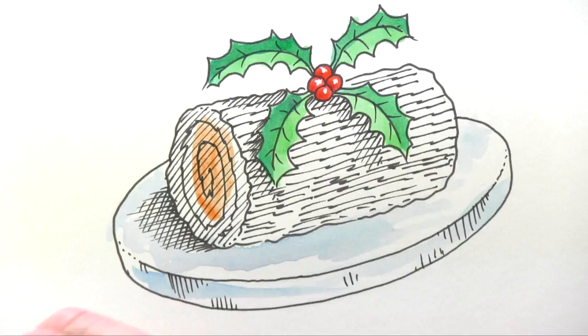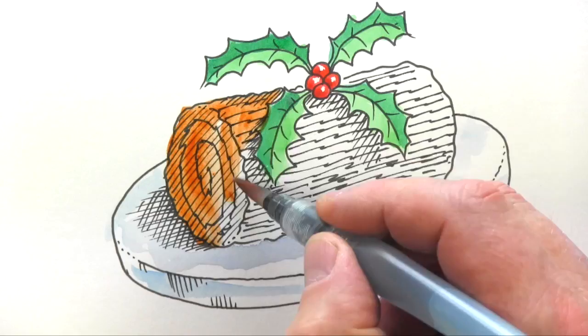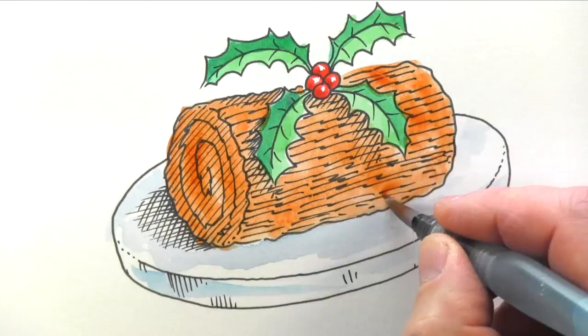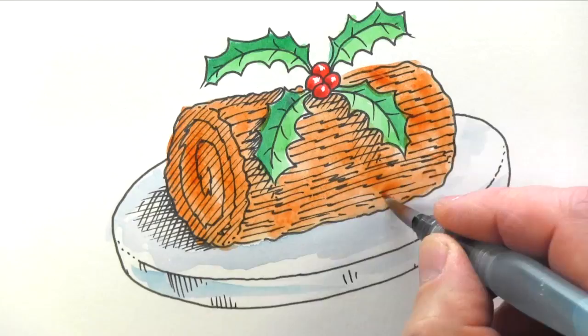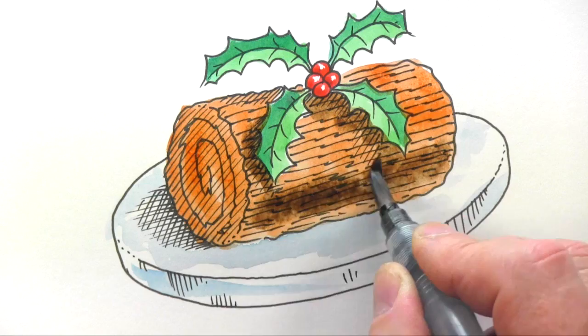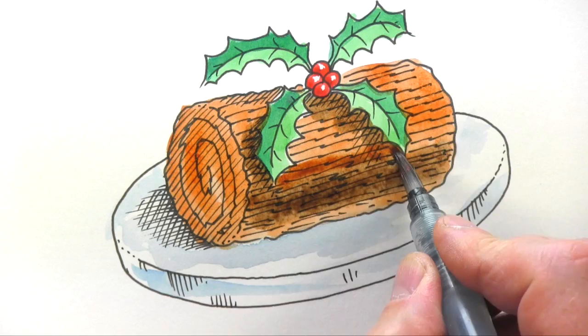All we need now is to fill in the chocolate log. I'm going to start with burnt sienna — paint the whole thing in burnt sienna to give a basic chocolatey color. Then I'm going to add in some sepia, which I'm also going to add where the shadow is underneath there, so we really want the sepia down here. Let it mix in and roll up.